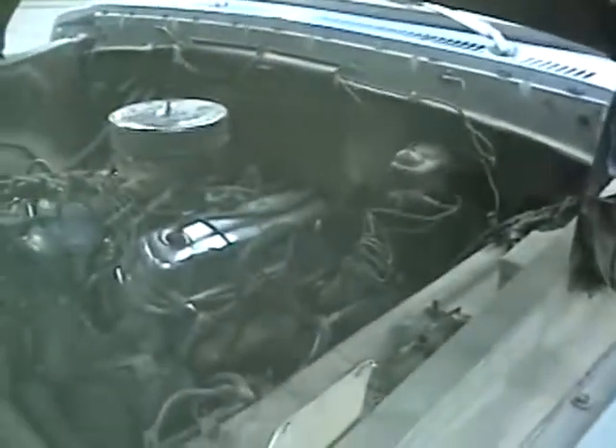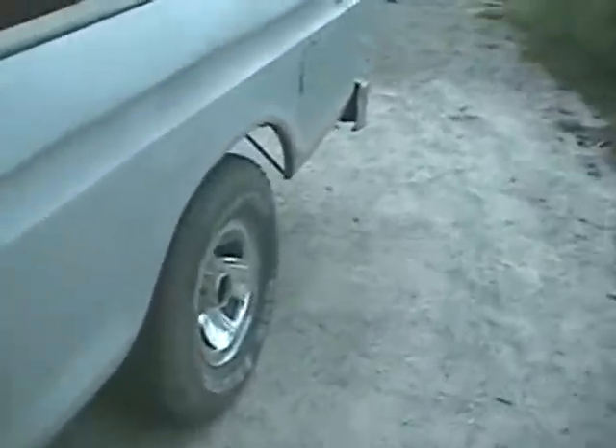This truck needs a master cylinder. I have a brand new one — I haven't put it in yet. This one leaks a little bit.